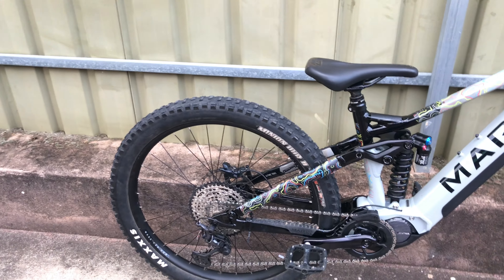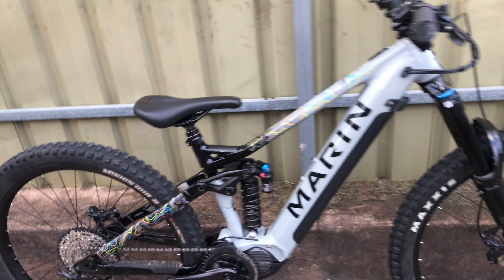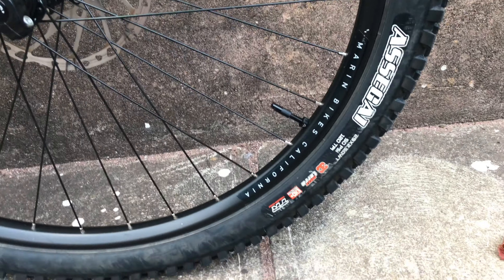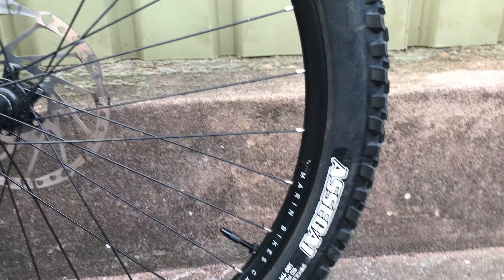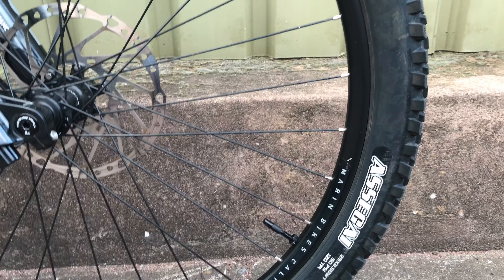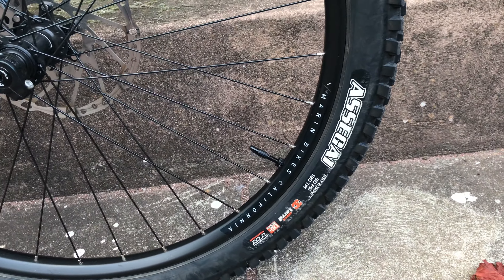It's a 2.8 plus tire at the back — DHR2 EXO Plus. We'll see how that lasts. It's the newer EXO Plus, not the 120 TPI. And we've got an older EXO Plus at the front with the 120 TPI — Assegai Maxterra. I've gotten on with Assegais, not too bad. They're not my favorite tire but in the max grip I had a lot of fun. I'll make a video about that.